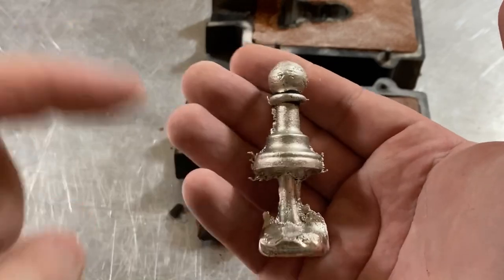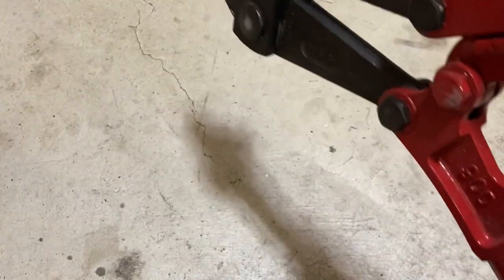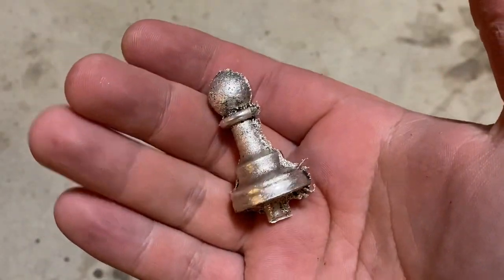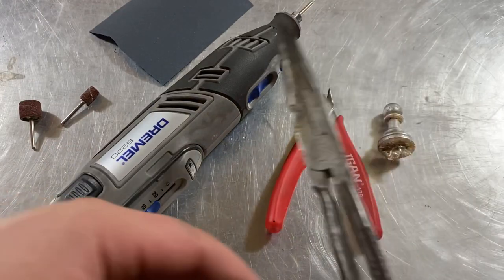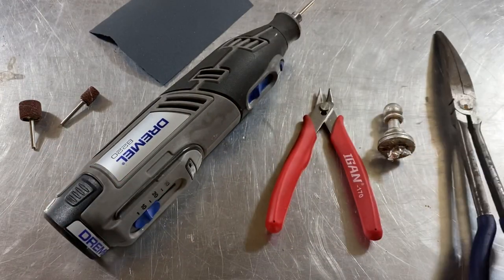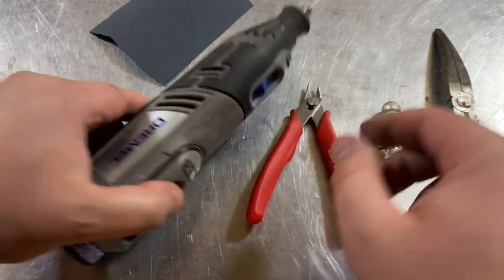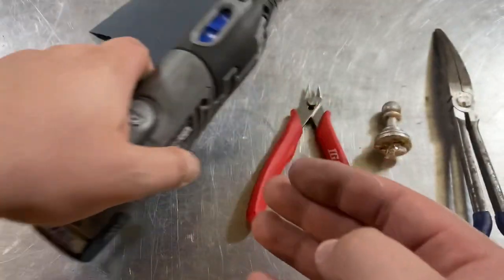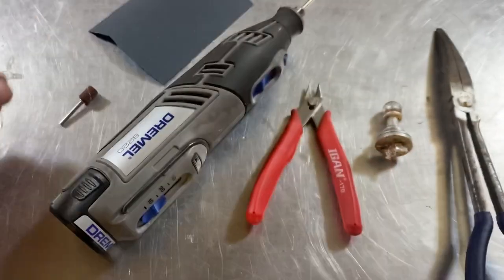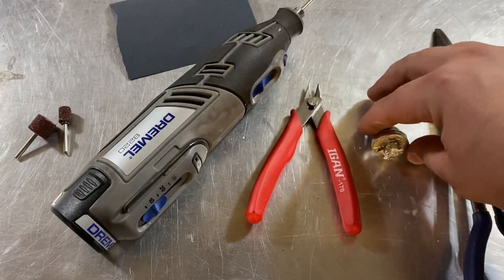The next step is to cut the sprue off. There are a couple of different ways to do this — I like to use bolt cutters. These 36-inch ones do the job no problem. Once you get the sprue cut off, we can get to the longest and most difficult part of casting, which is finishing. There are so many different tools you can use. Pliers can hold the piece if it gets too hot when sanding. These snips are very nice for cutting off any small pieces. A Dremel is a must — get a bunch of different bits. The fine bits are awesome for little corners. You'll also need sanding drums, a bigger one and a smaller one for tighter areas. Sandpaper is very key for getting a polished look.